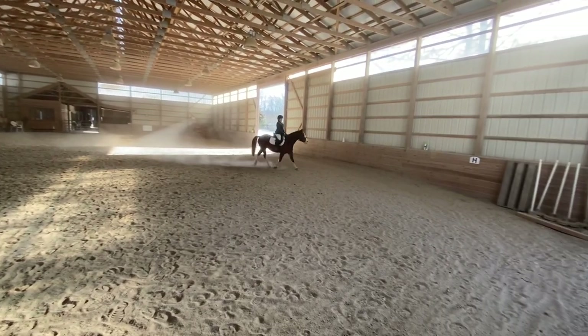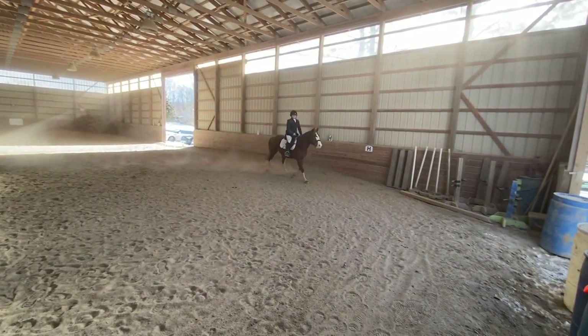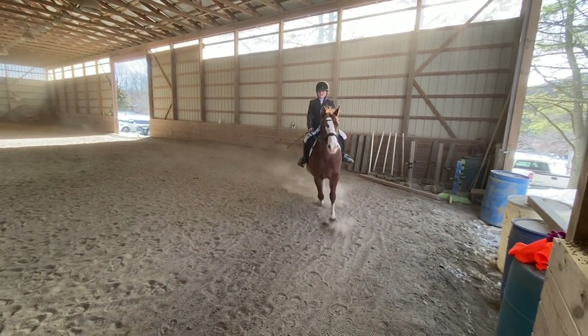H to C, working trot. C, circle right, 20 meters.